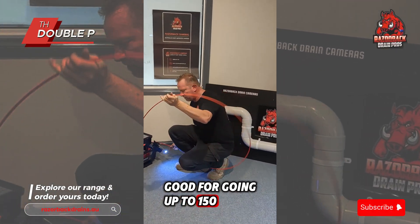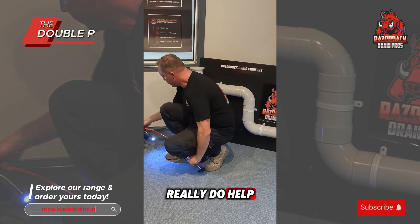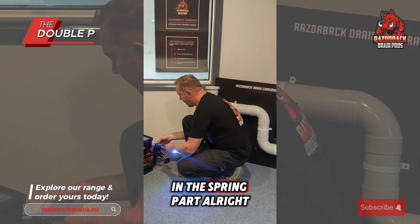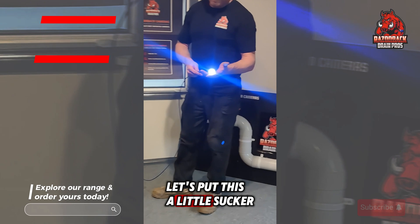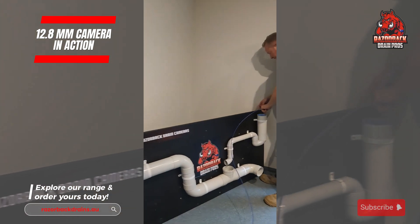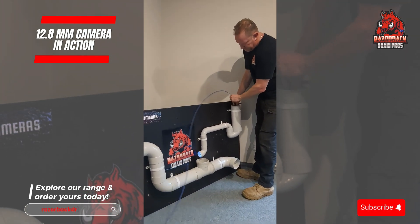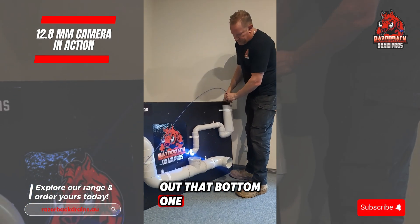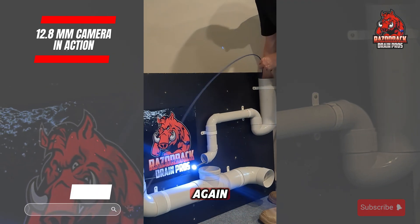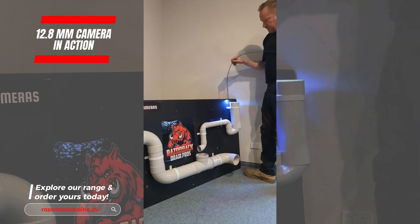Going up to 150mm pipe with the 12.8mm camera head. Plenty of skids — they really do help maintain the longevity of your camera head, your cable, and your spring. Let's put this little one through and see how easy it does this. Sitting at the bottom of the trap now, just going around the bend — and there we are, she's out.